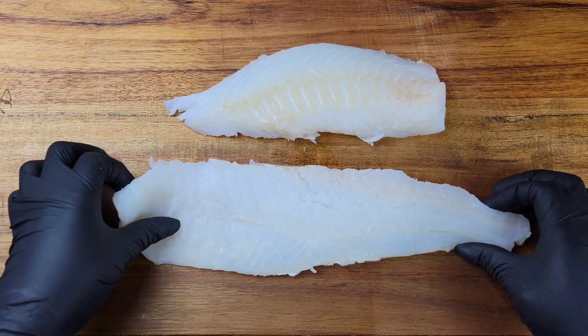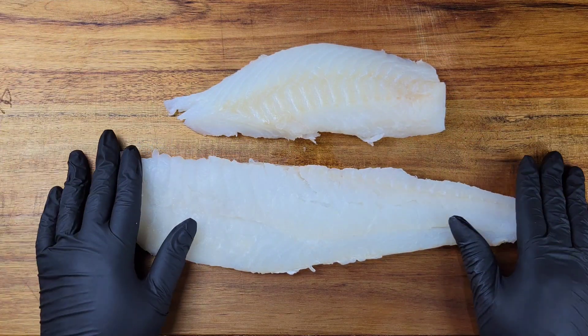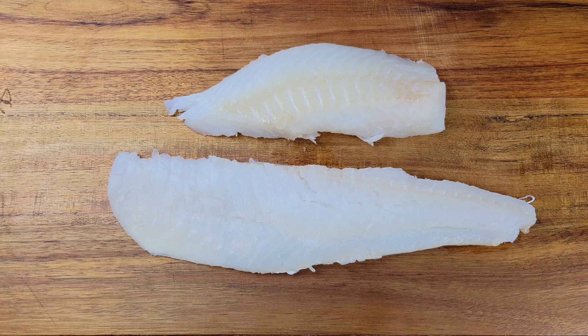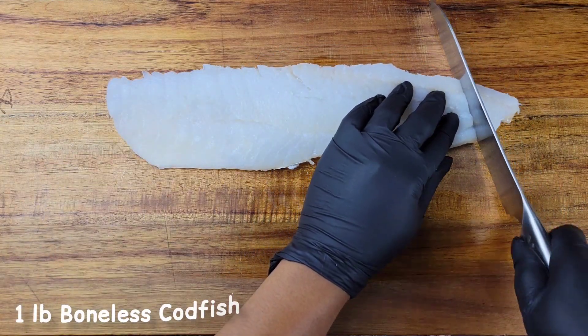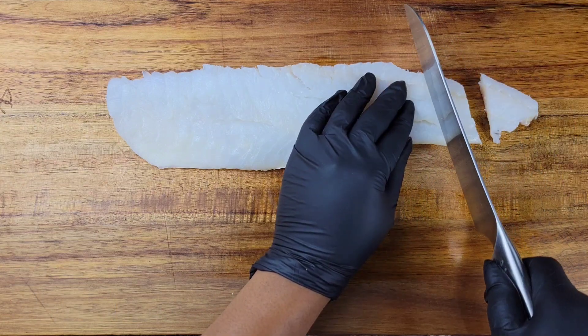I'm not using shark today, I'm using fresh cod. All I'm going to do is cut it into bite-sized pieces. If you want to cut it smaller or larger, you definitely can.